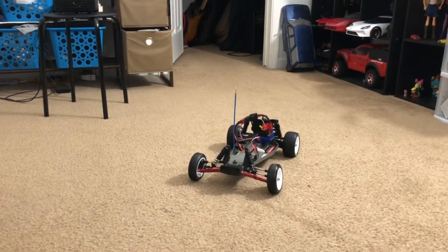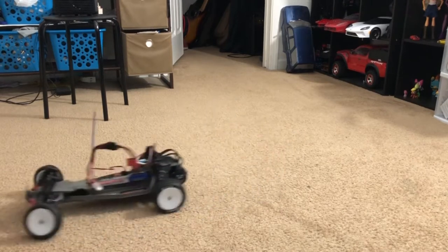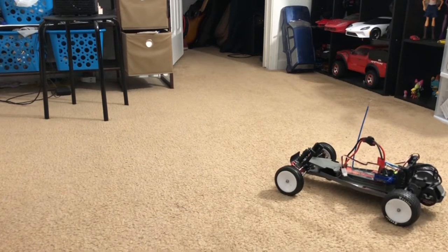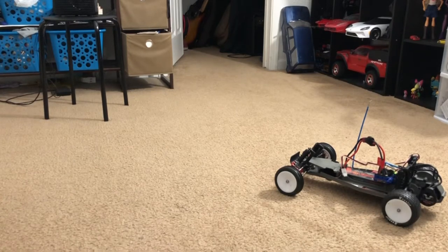The Traxxas Bandit build is almost done. I just need to get an ESC mount for the VXL and a battery holder, because I don't have one with me at the moment.